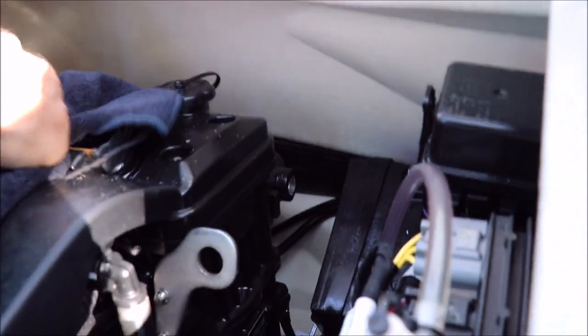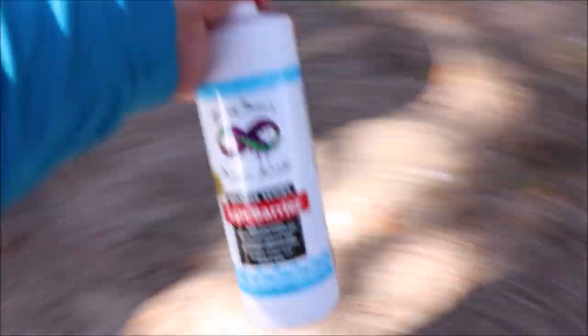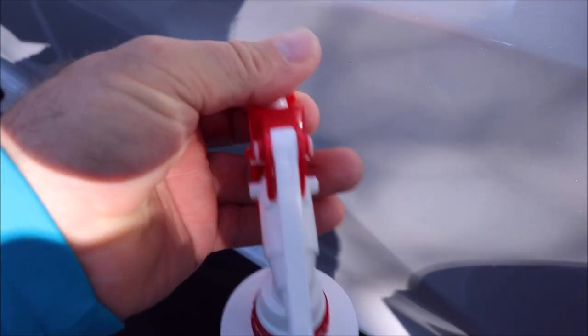16 hours later, one application, good to go. I'm just going to go ahead and spray it again. I've got my salt barrier here. All you have to do is spray it on.